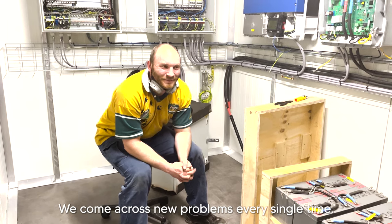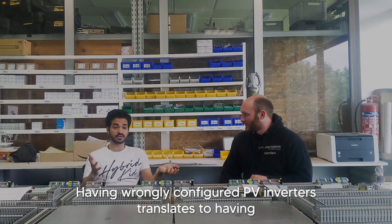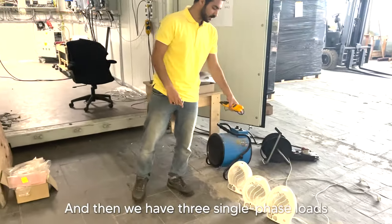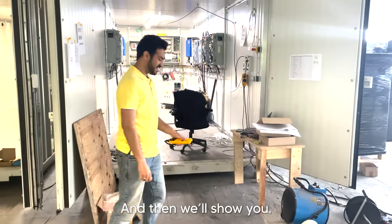We come across new problems every single time and you have to correct it. Having wrongly configured PV inverters translates to having no power available at the outputs of our distribution box. We have a three-phase load and then we have three single-phase loads. Let's wait and watch — first we get them commissioned and then we'll show you.